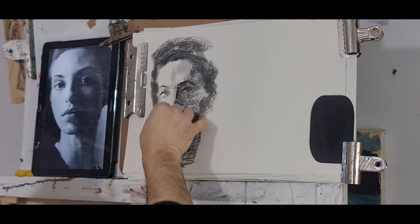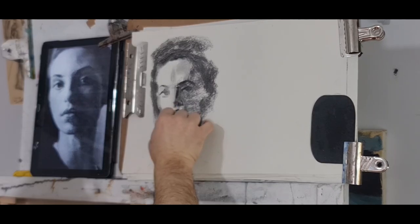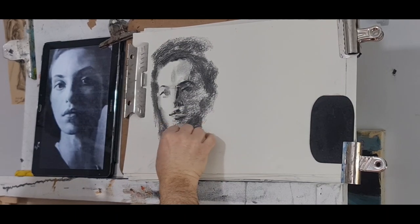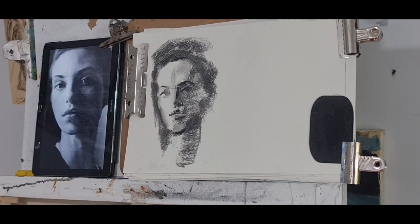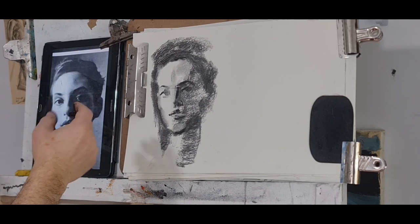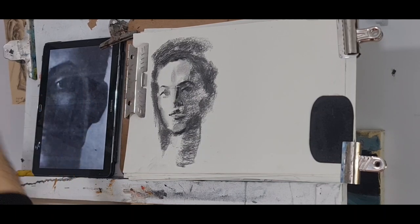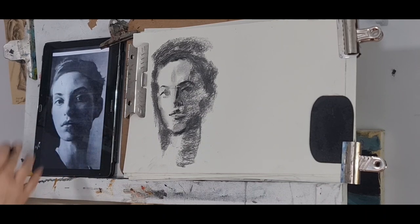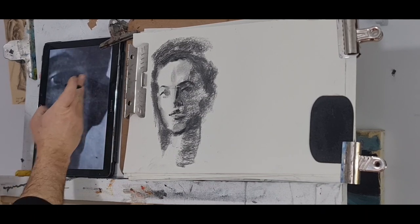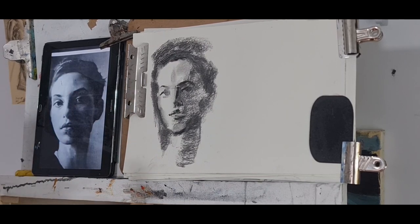The upper lip darker, lower lip much lighter, and the chin. It's starting to take shape. I need to bring back this light I lost here — there's a slight reflected light here. This is very important because it creates a 3D effect. Without that light, if the shadow continued on that side, it would be flat.